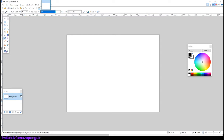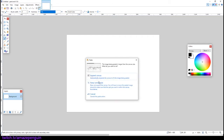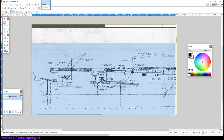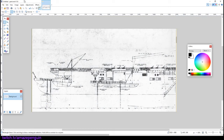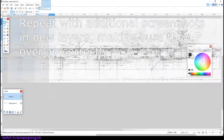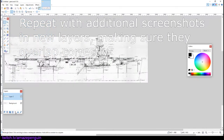Next, what we're going to do is open our image editing program of choice, such as paint.net. We're going to start pasting in our screenshots. Now we can cut our image down to its final size.